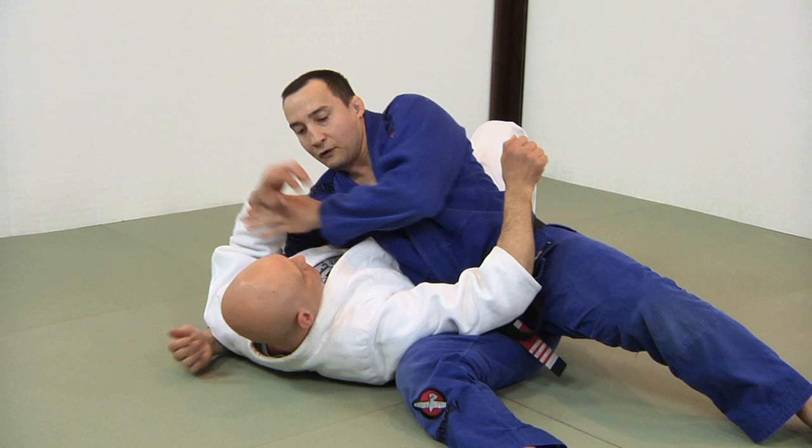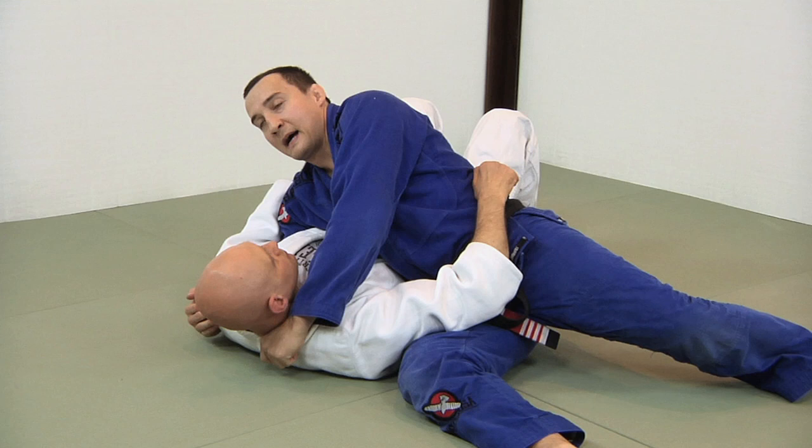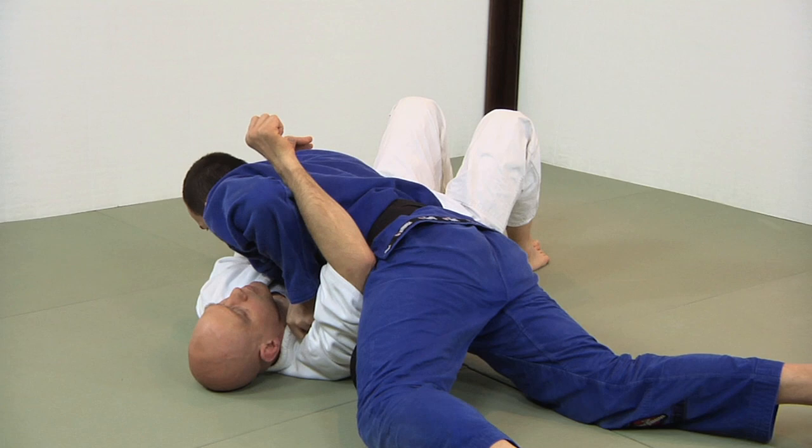It starts from a side mount. I'm going to go on this side. So I'm in Kesakatami, or Broken Scarf Hold. The reason why I like this choke is because you're setting up the choke without giving it away. I grab this collar here loose — don't grab it tight. This would be behind the head; this would be considered tight. So I'm grabbing it a little more here, no pressure just yet. So I'm going to spin and go belly down.